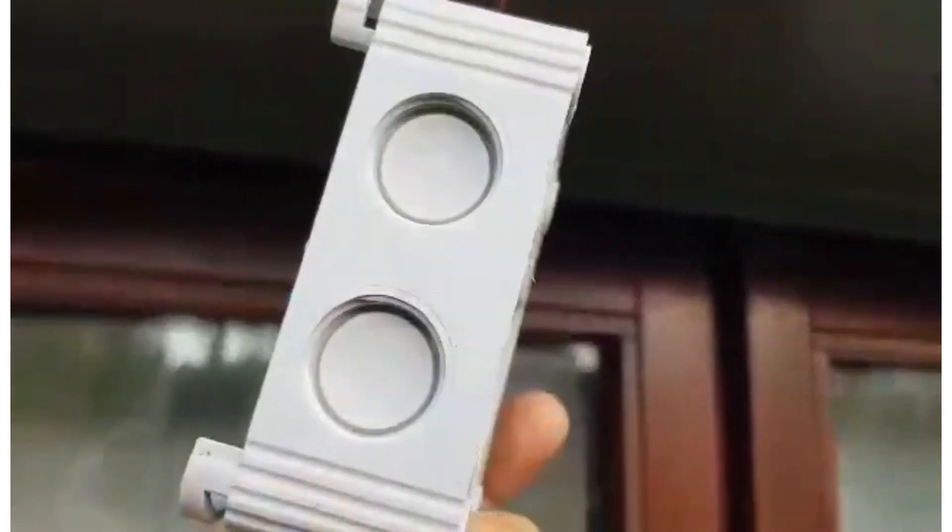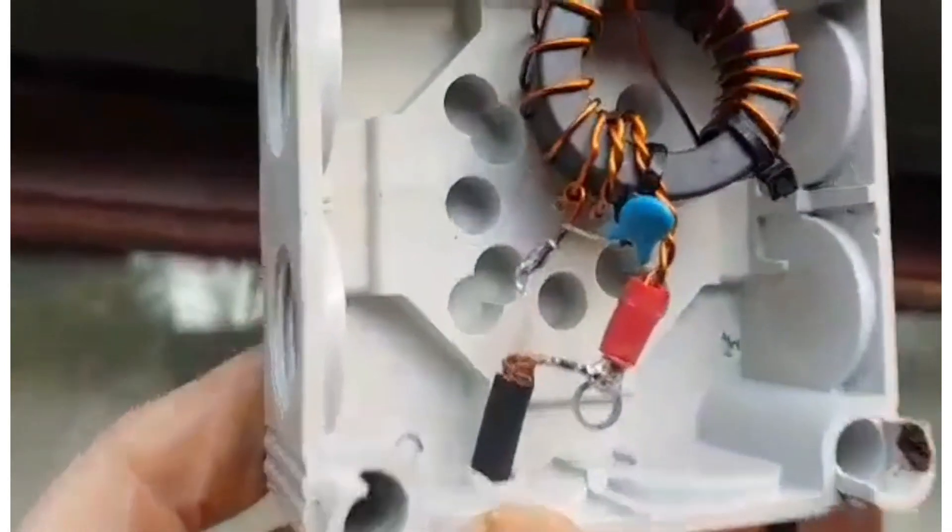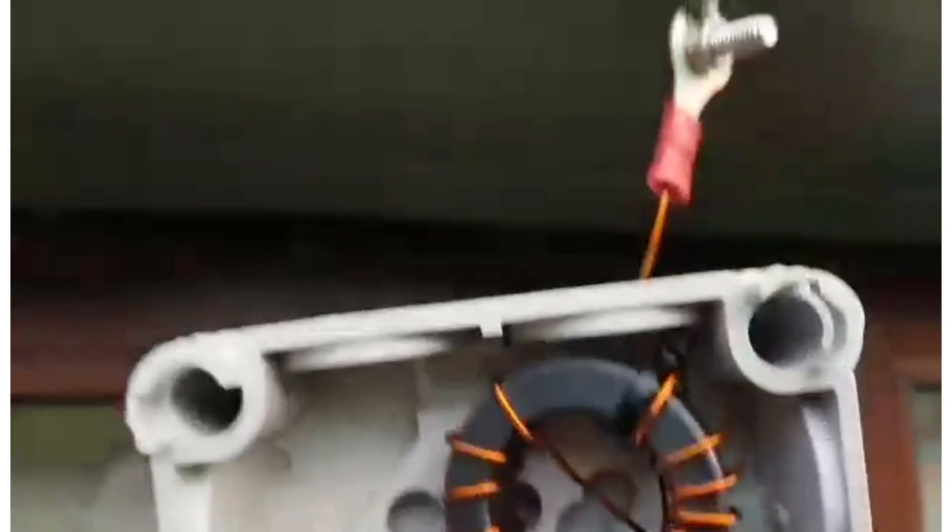We've put it together in this box. We've got a lid for it. Soldered it up there. Connected it here to a 66 foot length of wire.